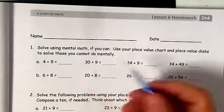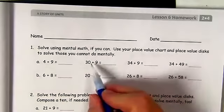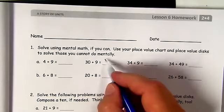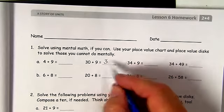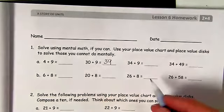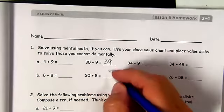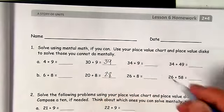30 plus 9 — I know for sure I can do that. There's no ones in 30 and no tens in 9, so 3 is still going to be the tens and 9 is going to be the ones. And same thing here: 20 plus 8 — I know for sure what that one is.